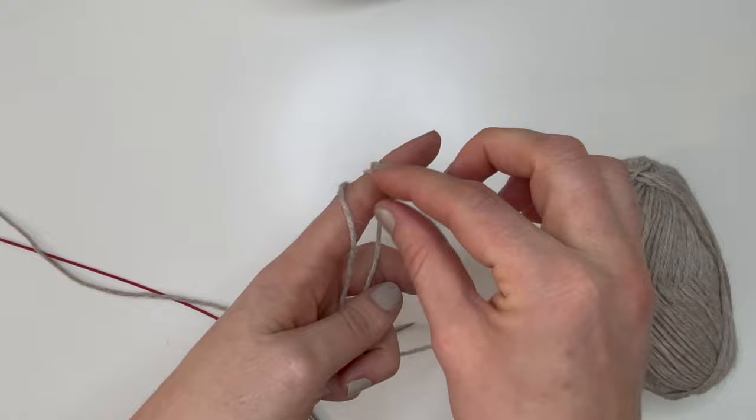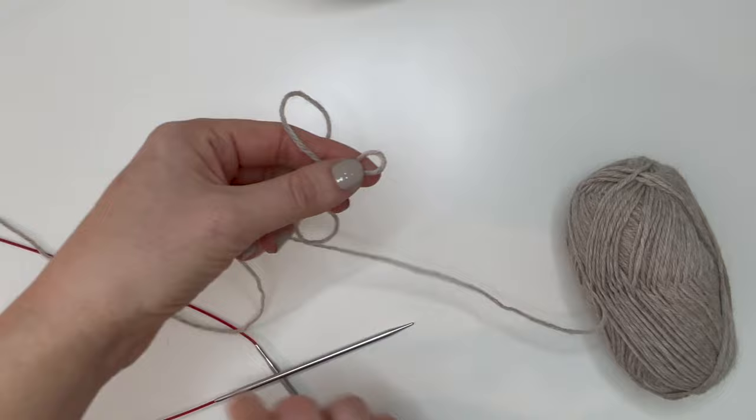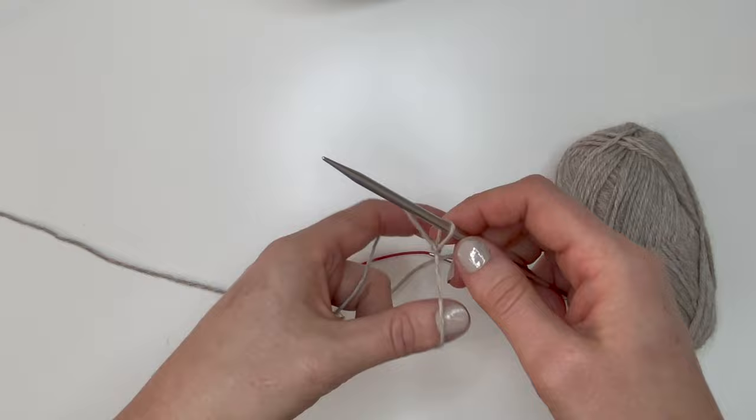Start by making your slip knot — any slip knot you know how to do. Get it onto your needle and we're going to cast on 50 stitches with the long tail cast on method.